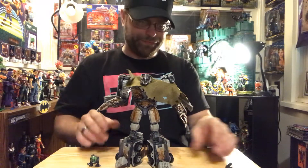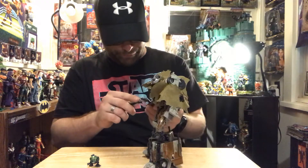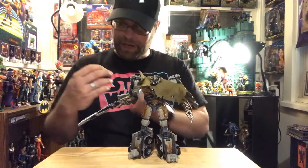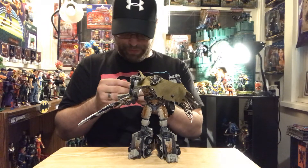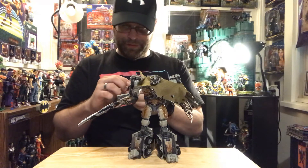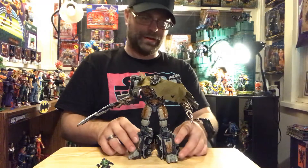I don't get why they had to do that, but I guess it makes for a cool feature for him. I do like his gun but I feel like I'm going to have issues with him holding it the way I want. And I don't know what this little companion figure's name is, but he is articulated, which blows my mind. He's a cool little figure — it's nice to have something like that to go along with it.